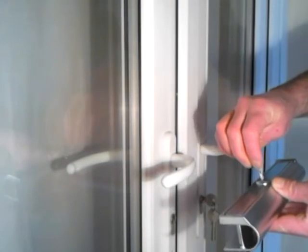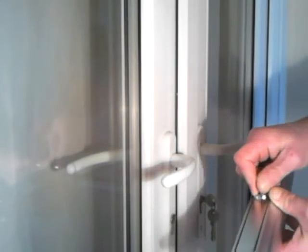Hi there everybody, I'm just going to give a quick demonstration of how to put the start lock on. As you can see here, we've got the lock at the top. Insert the key, turn the handle, which allows you to lift the top of the latch.